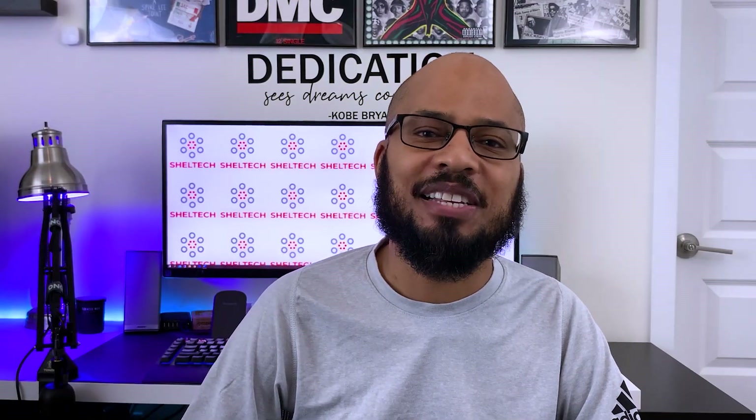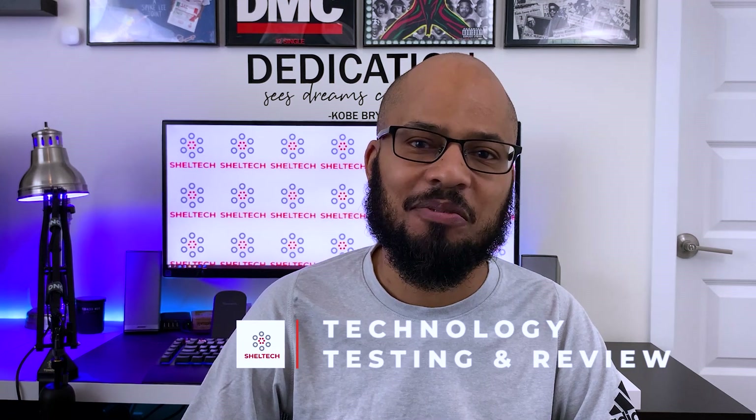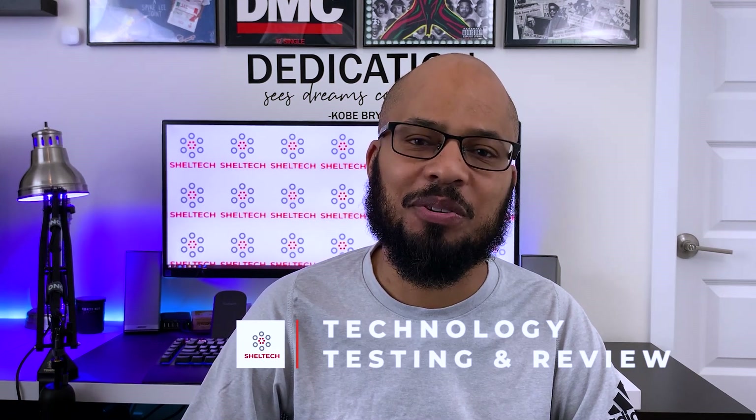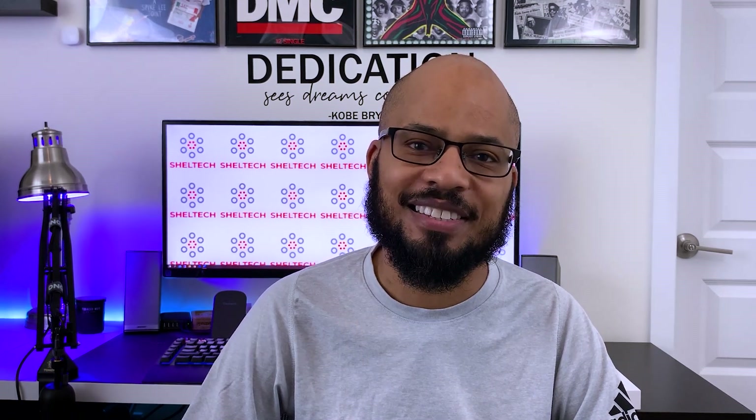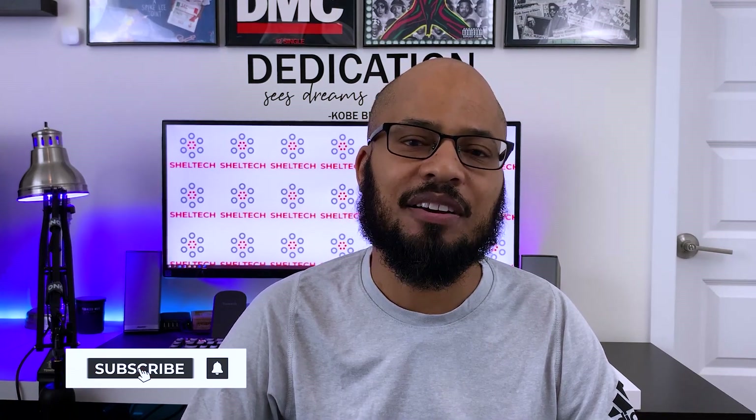What's going on guys? Welcome to my channel. If you're new here, my name is Sheldon and this is Shelltech, where I unbox, test, and review new technology products. In this video, I'm going to be unboxing, setting up, and testing the Auki 1080p webcam.